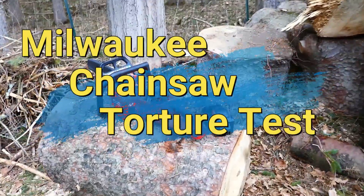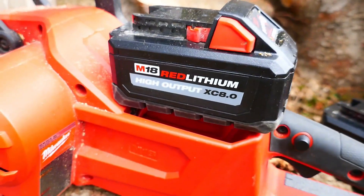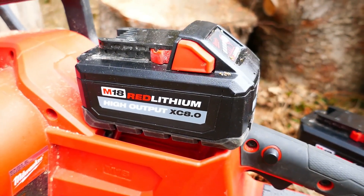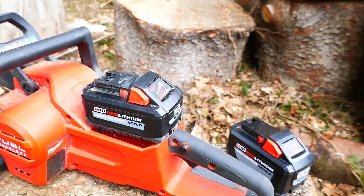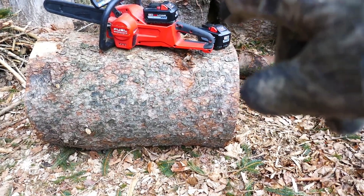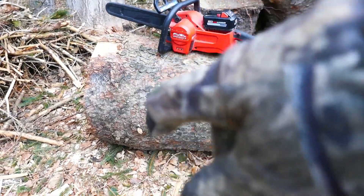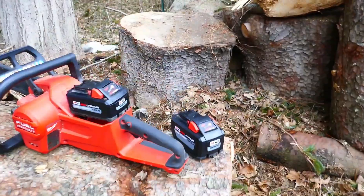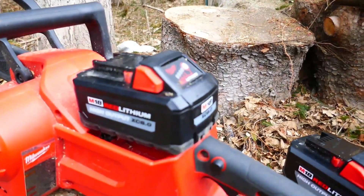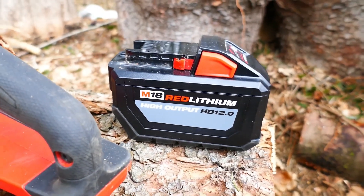I've had a problem with Milwaukee batteries overheating and I made a video about that. I'm going to give my XC 8.0 high output battery a little torture test. I'm going to cut this lug in three pieces — two cuts — cutting the narrower end first and then the wider end second. I'll cut it first with my XC 8.0 battery, and after that battery overheats, cut it with the HD 12.0.